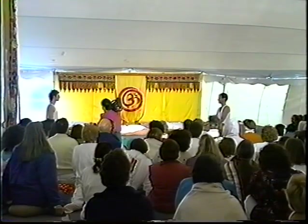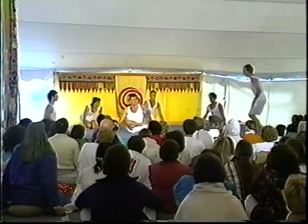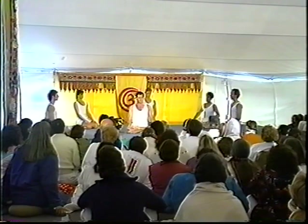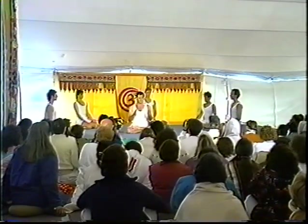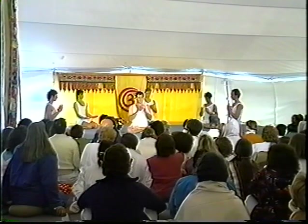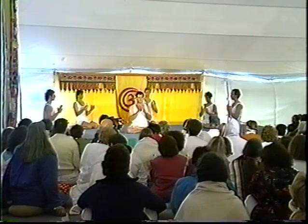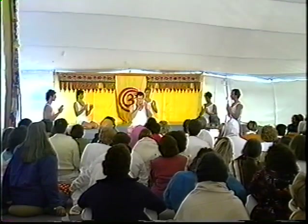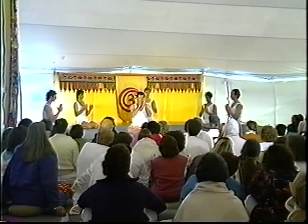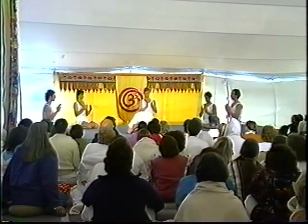Stage three of Kripalu Yoga: dhyana, meditation. Gurudev was taught by Bapuji the powerful and sacred practice of the slow motion prana exercise. In this practice, we bring the hands in front of the heart and focus our attention on the space of energy between the physical hands, drawing our attention to the deep feelings that arise. It was from this practice, combined with his willful asana and the blessings of Bapuji, that Gurudev one day opened to the experience of the posture flow — meditation in motion.